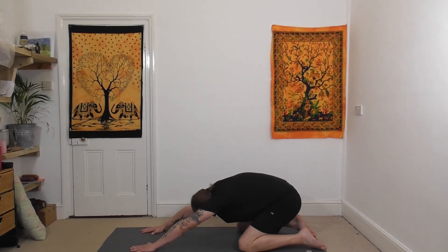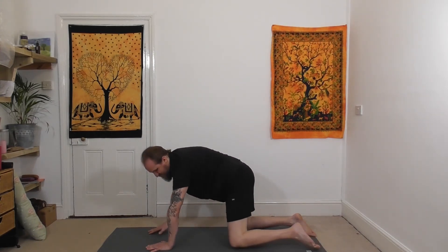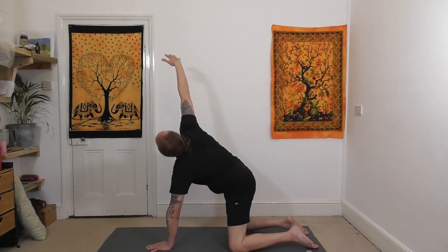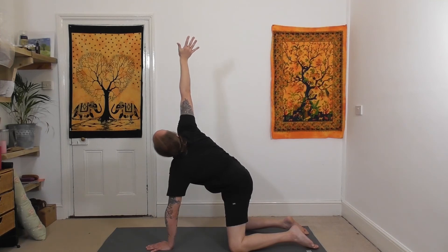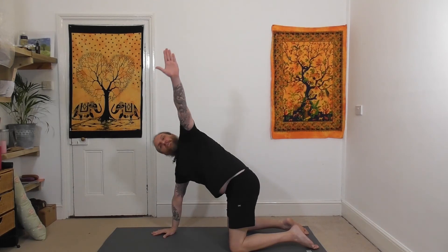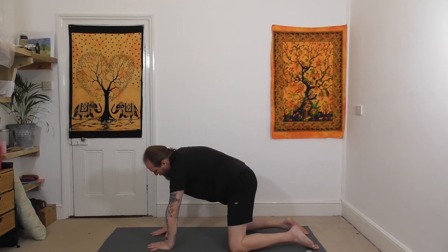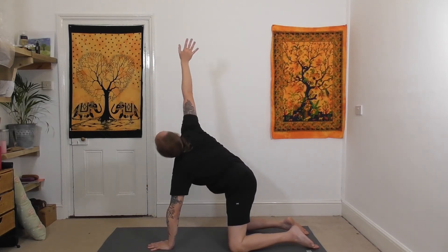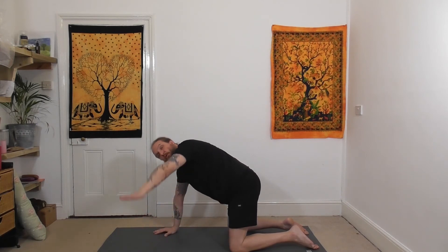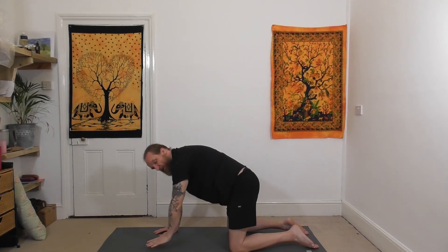Pause next time you are upright on all fours — wrists under the shoulders, knees under the hips. We'll twist from here: lift the right arm, twisting to the right, reaching the right fingertips up, then bring the right hand down. Reach to the left, raising the left arm up, then left hand down. Continue to the right, then once more to the left, and the left hand comes down.